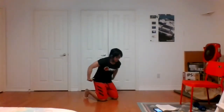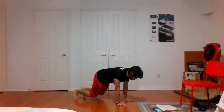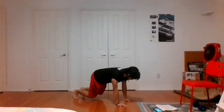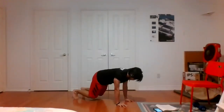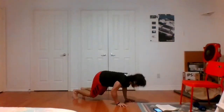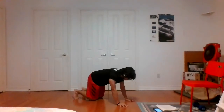Horse plank push-ups — next exercise, going on to the ground in your horse plank position. Three, two, one, let's go. The knee is barely hovering over the ground, working the triceps — try not to let the elbows flare out too far. Push yourselves, try to go nice and low. Time.